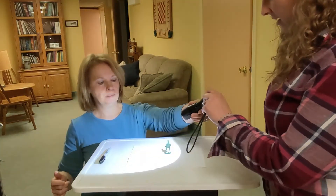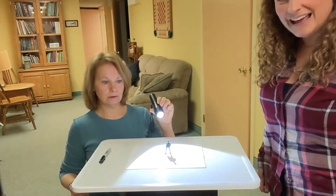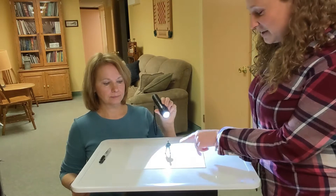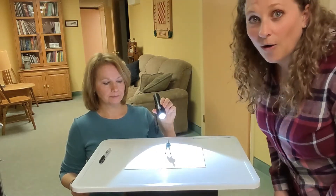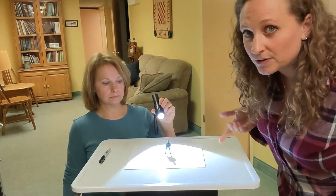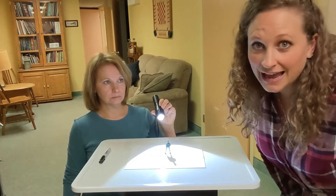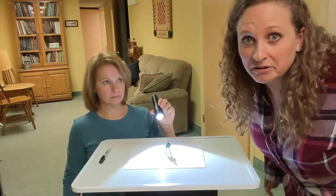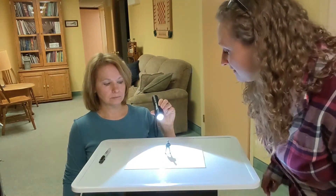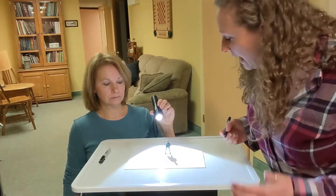That shadow is so cool — I can see that shadow right there! If you have a brother or sister or a big person that could hold your light for you, that would work really well. If you're outside and the sun is being your helper, you don't need someone to help you.